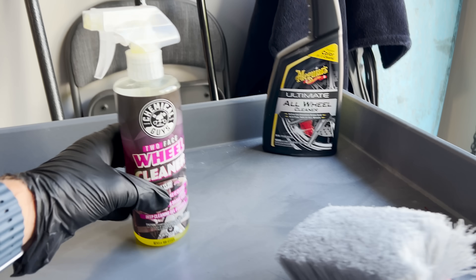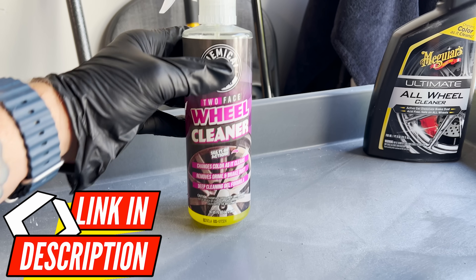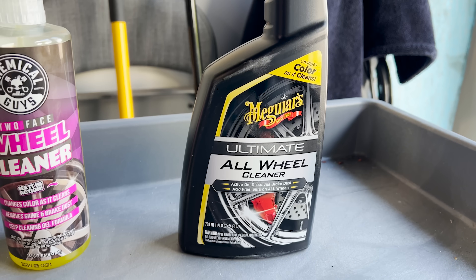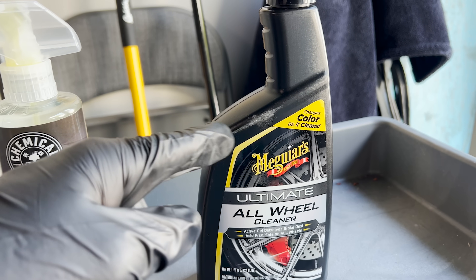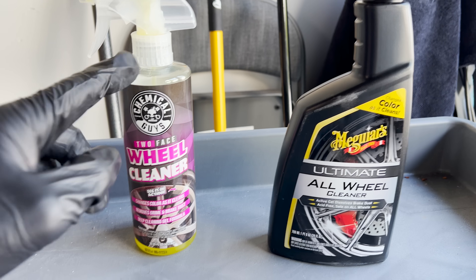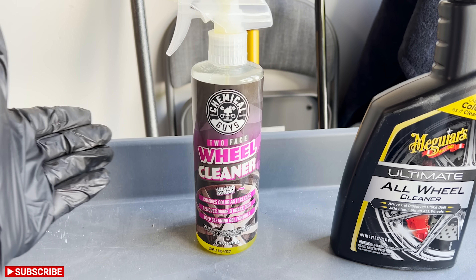What we're going to do is compare the new Chemical Guys Two-Face Wheel Cleaner — coming in at $15 for 16 fluid ounces — up against the Ultimate All Wheel Cleaner from Meguiar's, which is about 10 to 15 bucks for a 24-ounce bottle. So value-wise it's close, but we're going to test these side by side. I have been playing with the Chemical Guys one today on a couple of customer vehicles and I really like how it clings to the surface.